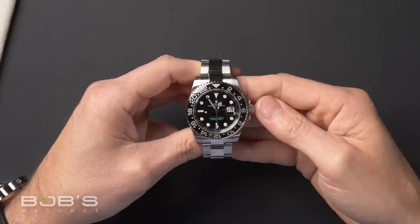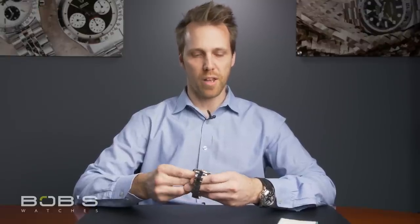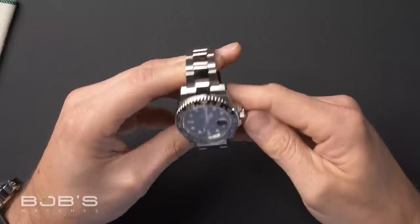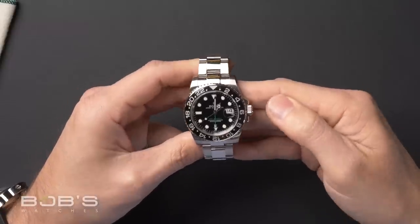What we have here is the Rolex GMT Master 2 with reference number 116710. Personally, I love this watch. It has the ceramic bezel — this was the first time Rolex put a ceramic bezel on a stainless steel watch. It's just such an upgrade, a really big jump from the previous model. This watch came out about 50 years after the original Rolex GMT, and while it wasn't released as an anniversary edition, within the watch community it's earned the nickname the anniversary GMT.